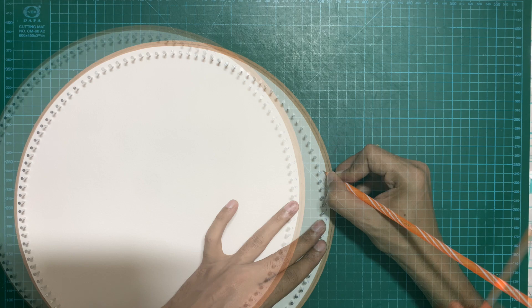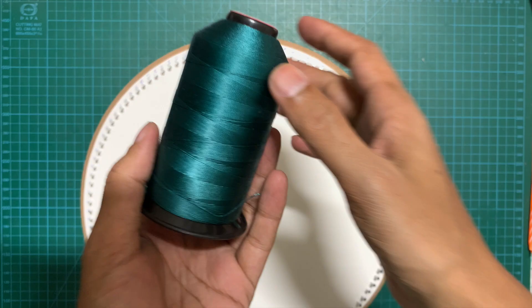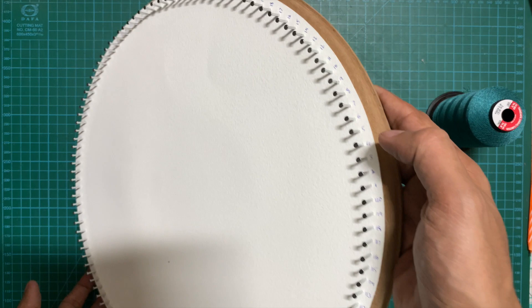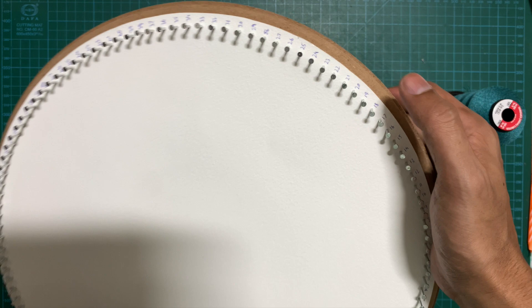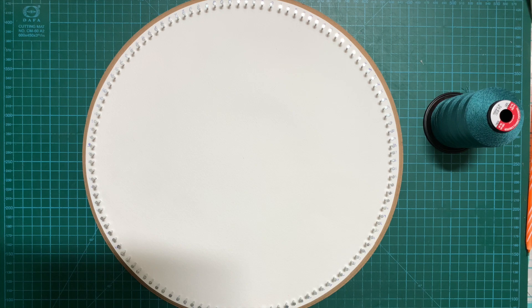Our board is now finally ready for doing the string art. I prepared this board specifically for geometrical art since the board size is small for a portrait. Now we'll move on to the geometrical art. I'm going to use a blue-green shade of nylon thread and also a pink color for this design. In this design, I'm not going to utilize all the nails — only nails at every 10 intervals: nails marked 10, 20, 30, 40, 50, 60, 70, 80, 90, 100, 110, 120.